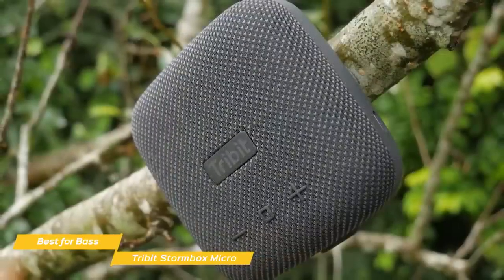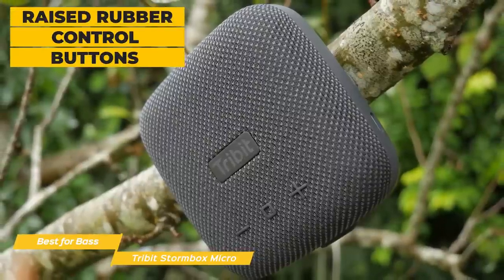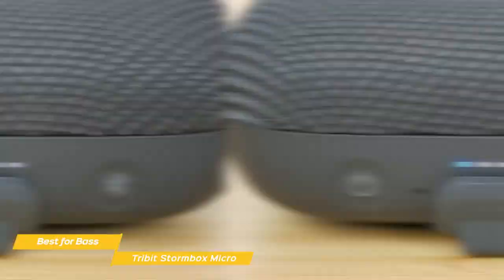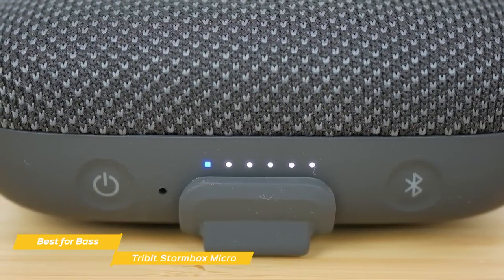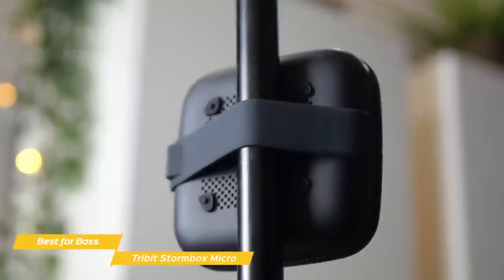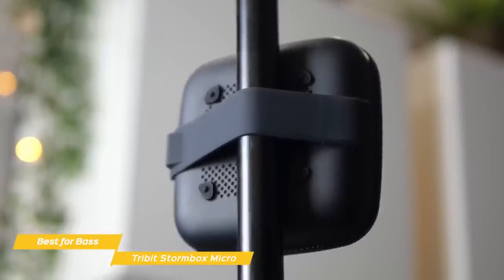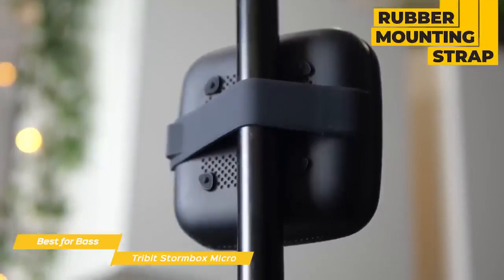For the price, the build quality of the Stormbox Micro is excellent. The top of the speaker has raised rubber control buttons for volume, play, pause, skip, and for answering phone calls. The front edge of the speaker has recessed power and Bluetooth pairing buttons, and like the Vunex Sound ArcWave, it offers a USB-C charging port that sits on the side of the speaker. The battery will give you about eight hours of playback, and you'll be able to keep tabs on how much juice you have left with the built-in LED indicator.